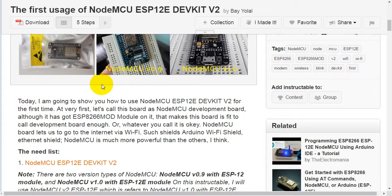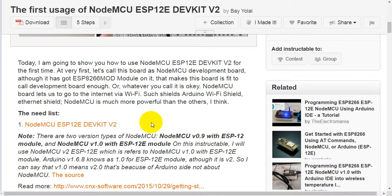The NodeMCU board lets us connect to the internet via Wi-Fi. Compared to shields like the Arduino Wi-Fi Shield or Ethernet Shield, NodeMCU is much more powerful than the others.